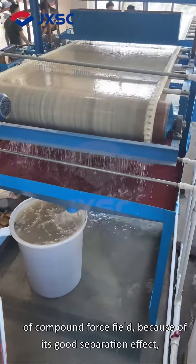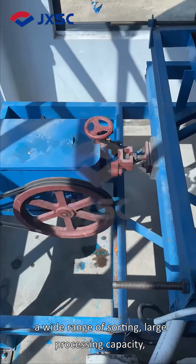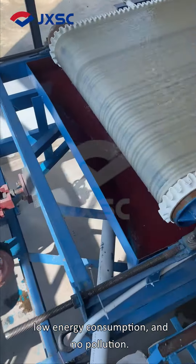Because of its good separation effect, a wide range of sorting, large processing capacity, low energy consumption, and no pollution.